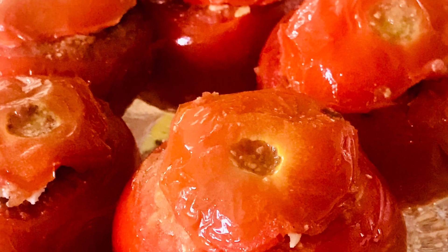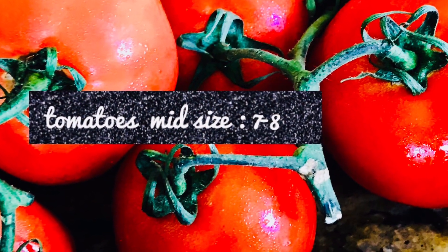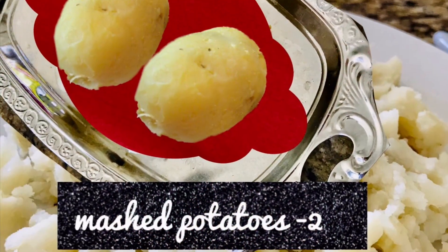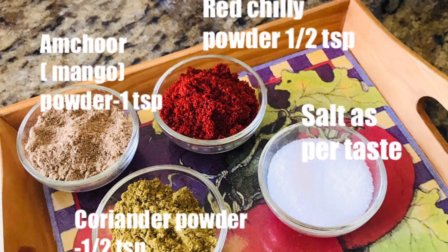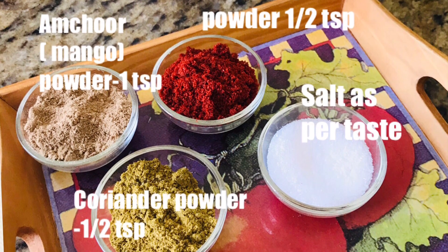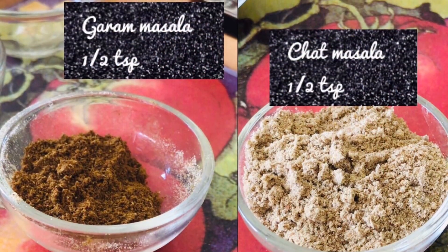Let's see what ingredients we need. 7 to 8 mid-sized tomatoes — choose a medium size and tight red tomato. 2 boiled and mashed potatoes. Grated paneer or Indian cheese, 1 cup. Coriander powder ½ teaspoon. Red chilli powder ½ teaspoon. Salt as per taste. Amchur powder or mango powder 1 teaspoon. Garam masala ½ teaspoon.